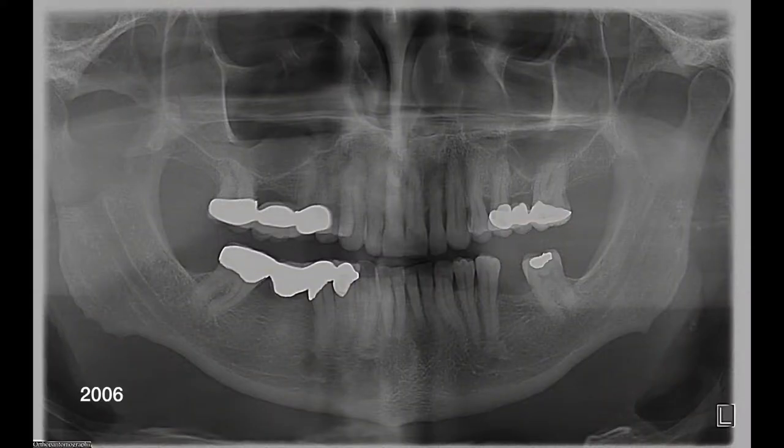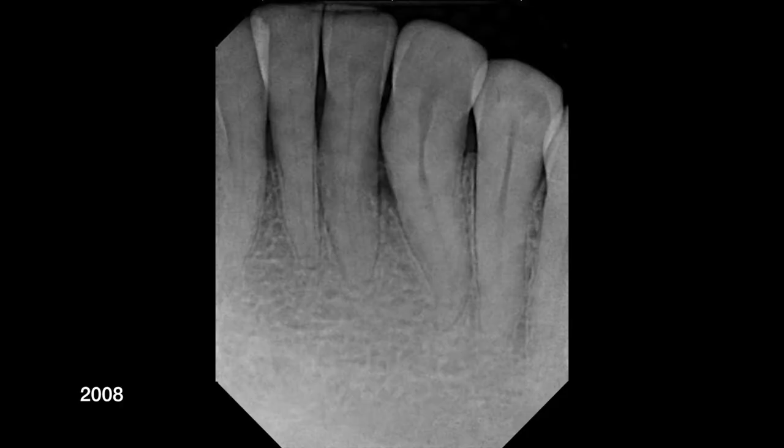Let's go back and take a look at this individual in 2006 when he first came to our office. Back then things looked pretty decent. He's got three bridges in different quadrants, he's missing a tooth on the bottom left, and the lower front segment looks pretty decent. If we look two years later in 2008, I just found an anterior PA in his chart, and maybe there's a small hint of some bone loss, but I don't think any of us would be overly concerned about that small dip at that point.